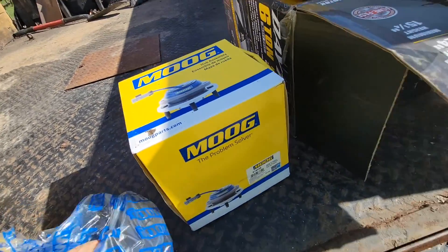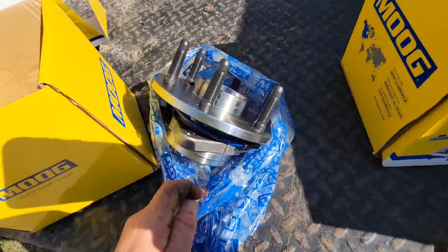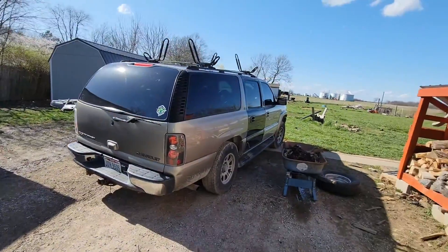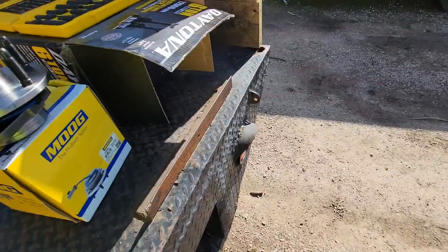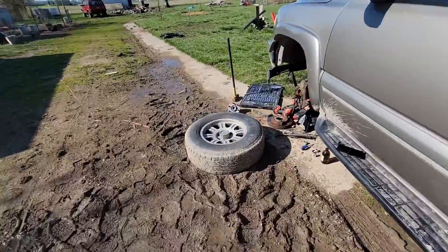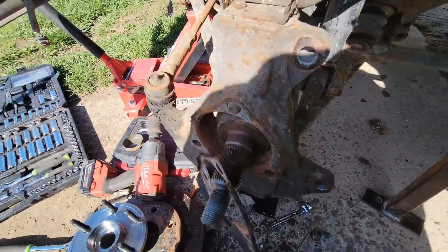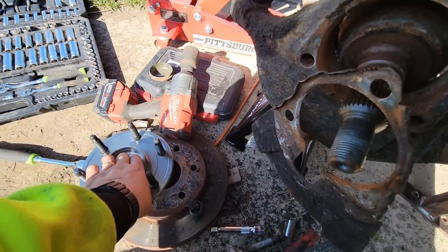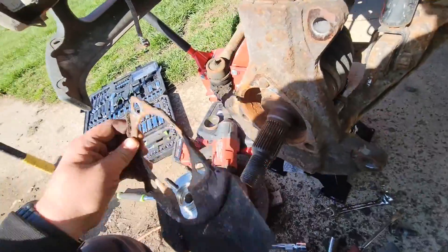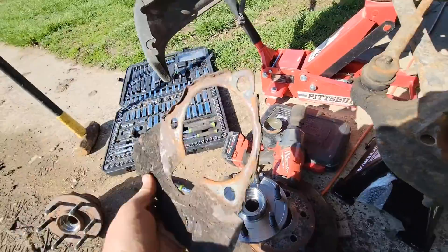Don't cheap out putting wheel bearings in — just don't. You'll regret it in the long run. Go with a quality brand. Moog is trusted — I trust them. On some stuff it doesn't matter at all, but on this I do not want to do this job again in another year. It was about $110 for the wheel bearing and it's got a lifetime warranty. Make sure you pull your heat shield off the old one, then just reverse the process.